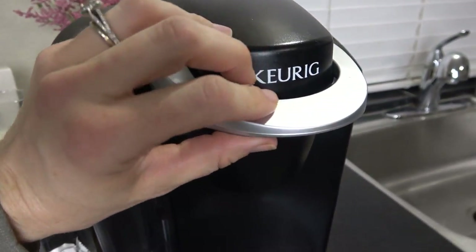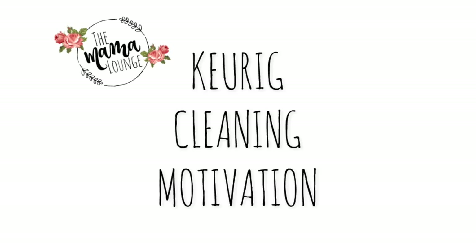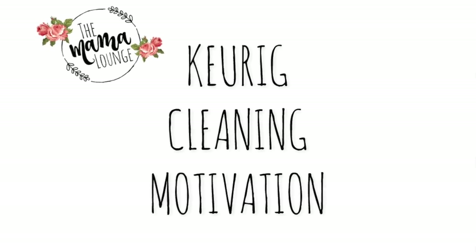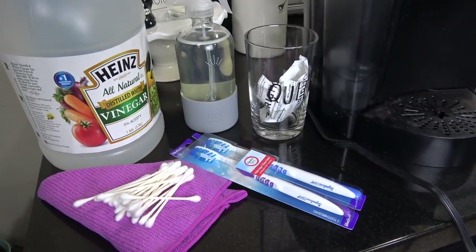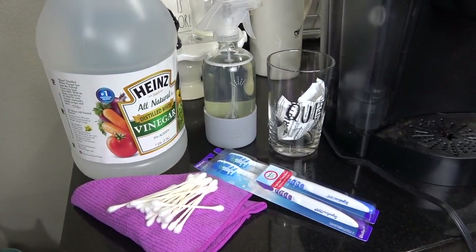Oh my gosh, you guys, look at how bad. Hey mamas, welcome to the Mama Lounge. In today's video, I will be showing you how to clean your Keurig coffee maker.